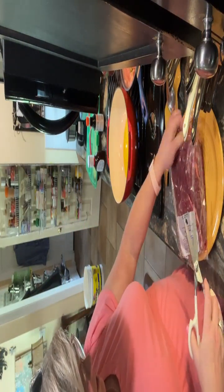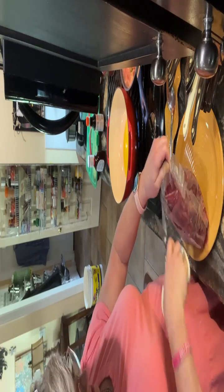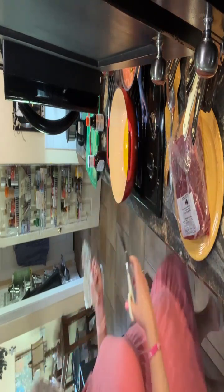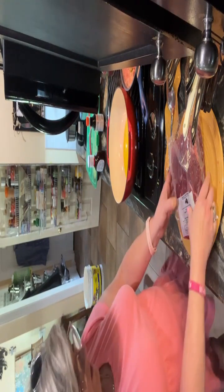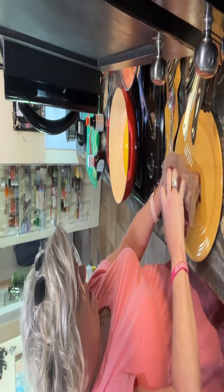Let me cut this bad boy open. I've got about a quarter of a cup of olive oil in my Dutch oven. And I want to season the meat first and foremost, without a bunch of blood on it.